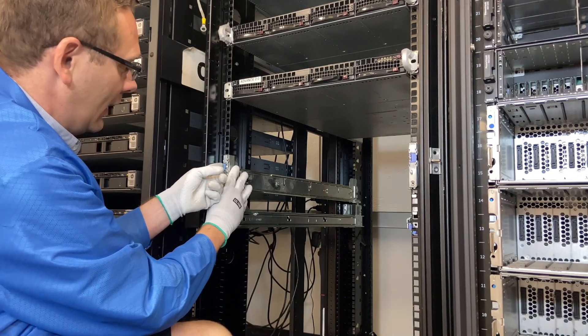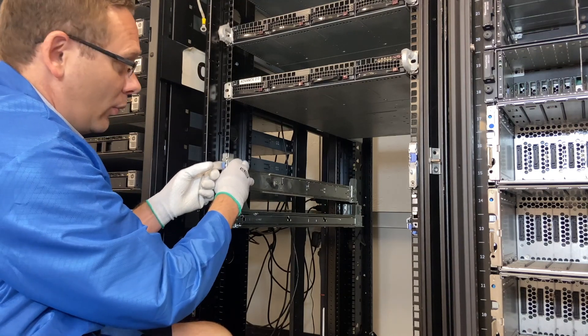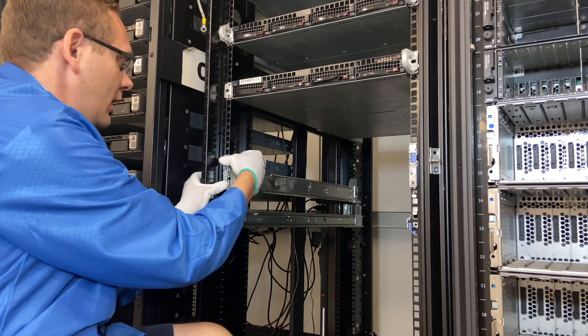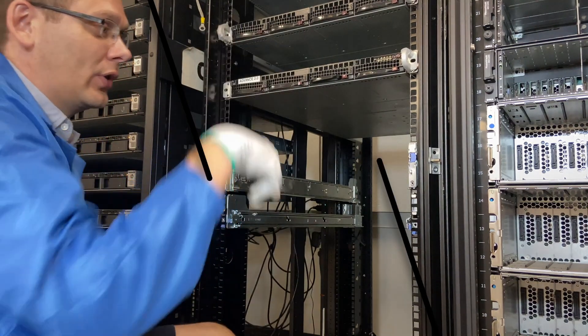I do want to point out again — same blue clip. If you did want to remove it, just pop that out and this will come right back off. I'm going to put it back in, but it's just that simple. Just make sure you hear that click. So now we'll put the actual server in.